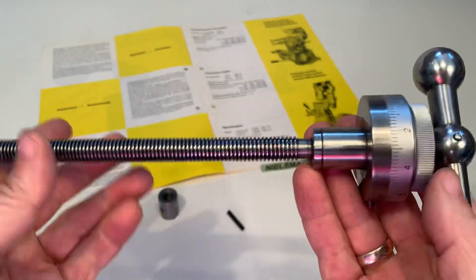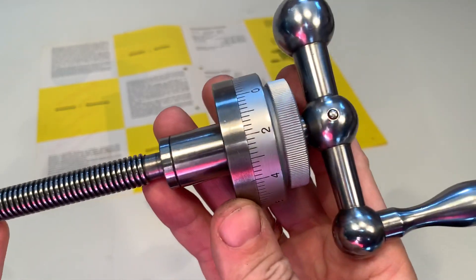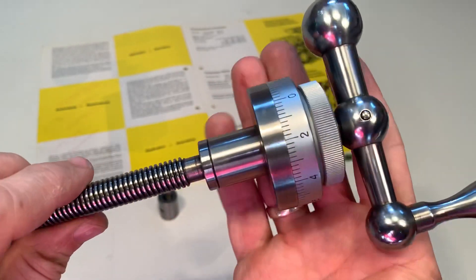Hello, I have here a spindle of the Sixes S101. I would like to show you the condition.